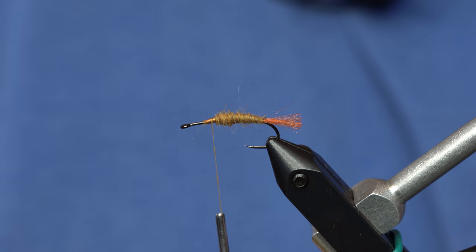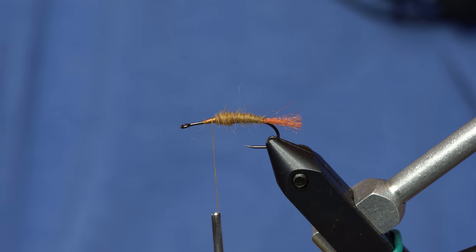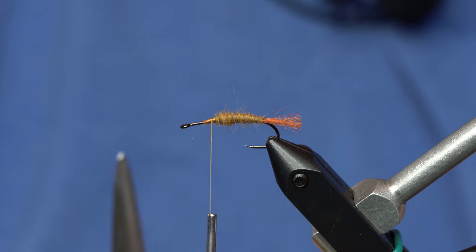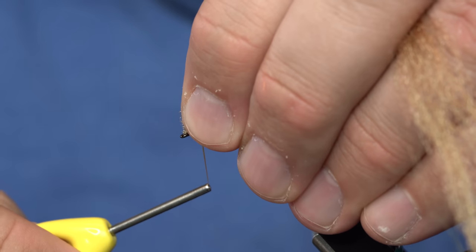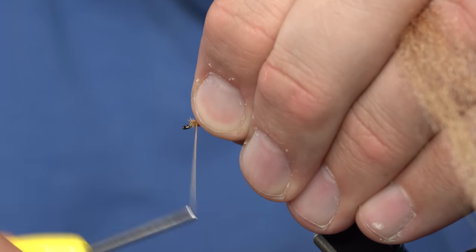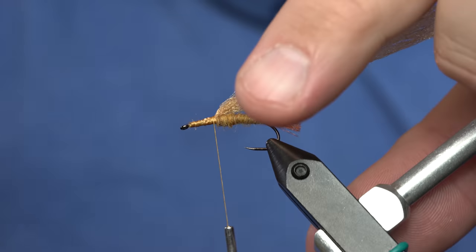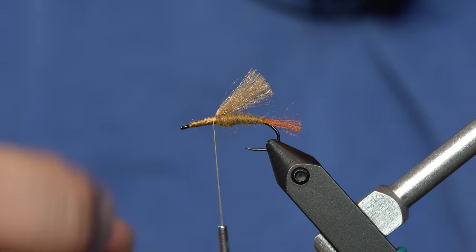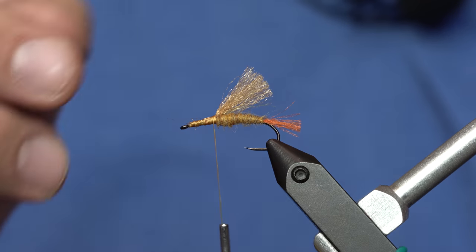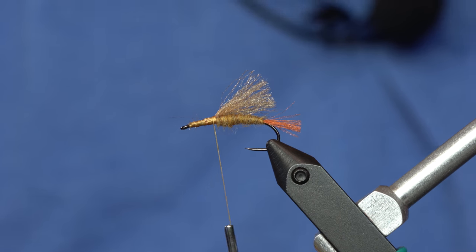For the wing on this, it's going to be a dual part wing. I'm going to add some EP trigger point fibers for an under wing, and then I'm going to add a bunch of CDC over the top of that, and that will keep it floating nice and high. I'm going to take my thread closer to the eye, tie those in, and wrap that back. That makes an easier kind of ramp to tie the CDC in. We'll measure that about back to where the tail starts and trim it off. That's offensive to the stimulator tiers.